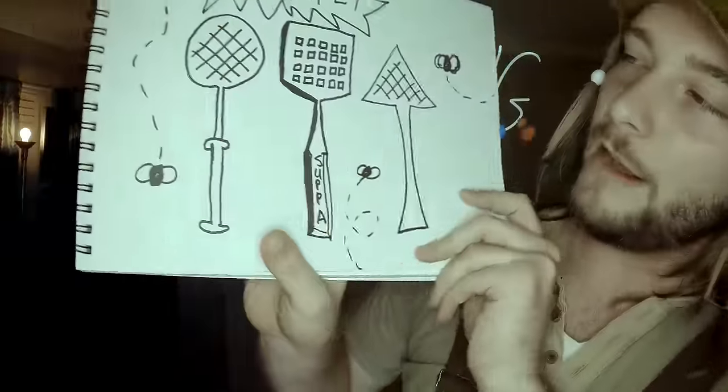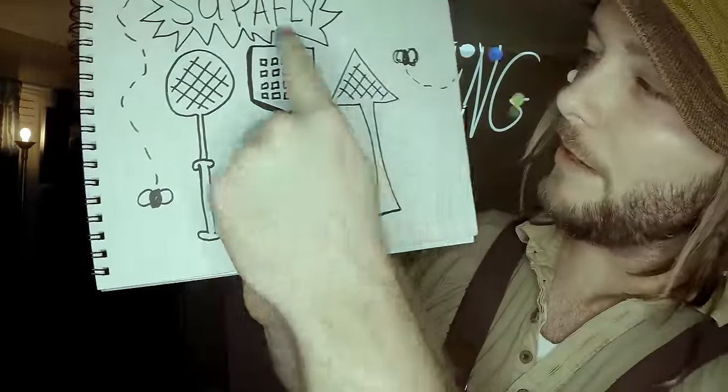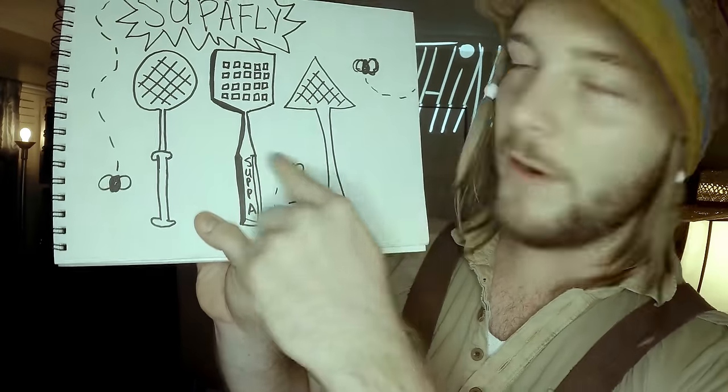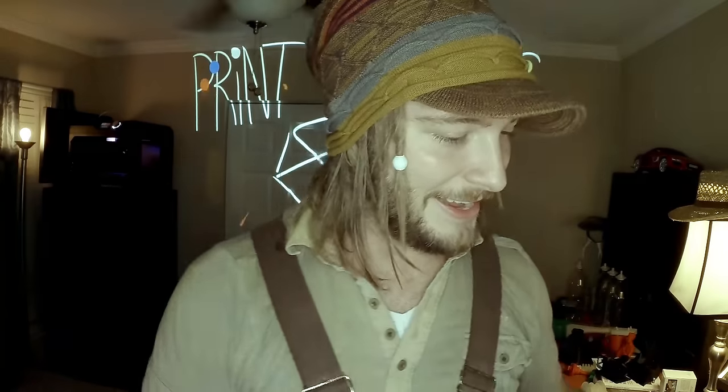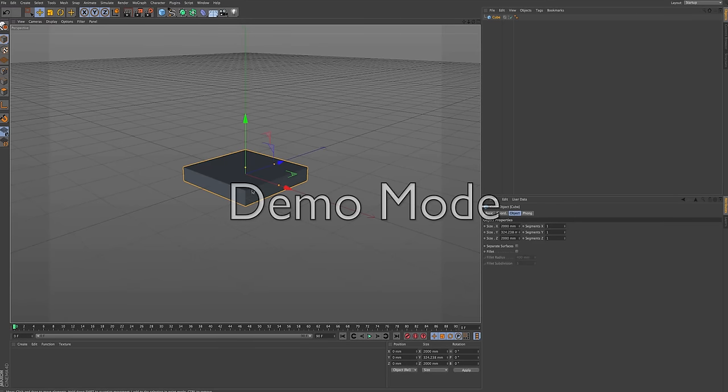Usually when I start designing something for print, I just start with sketches and draw it. The other day I did some sketches of fly swatters and came up with a few basic shapes, but I ended up liking the more square, kind of normal one, and then putting 'superfly' on the handle. Once you get your sketch down, you can jump into a 3D program and get to modeling.